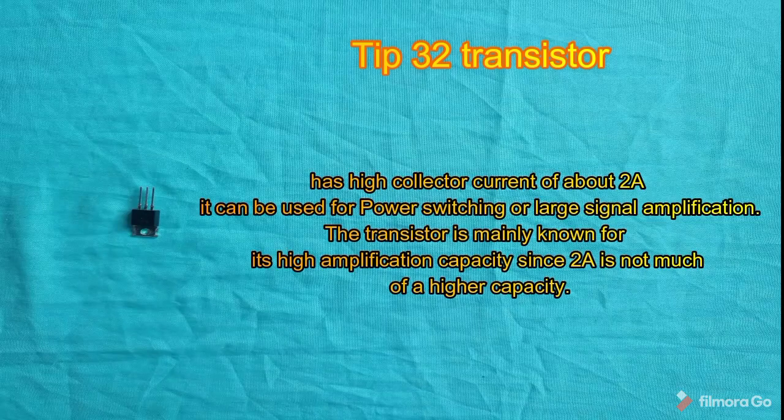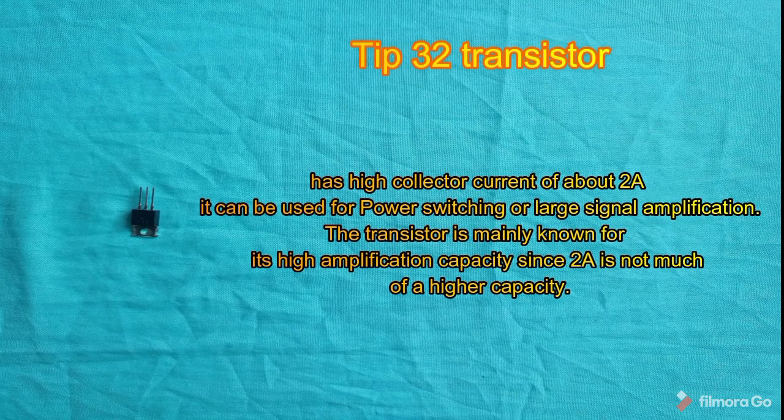The D32 transistor has a high collector current of about 2A and can be used for power switching or large signal amplification. The transistor is mainly known for its high amplification capacity, though 2A is not considered an especially high current rating.